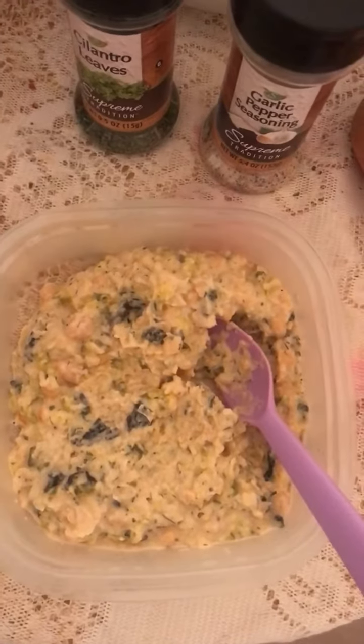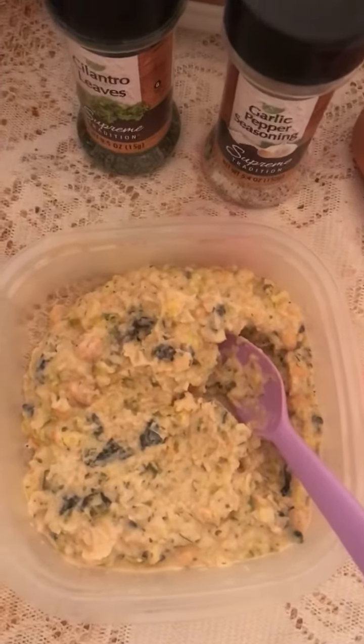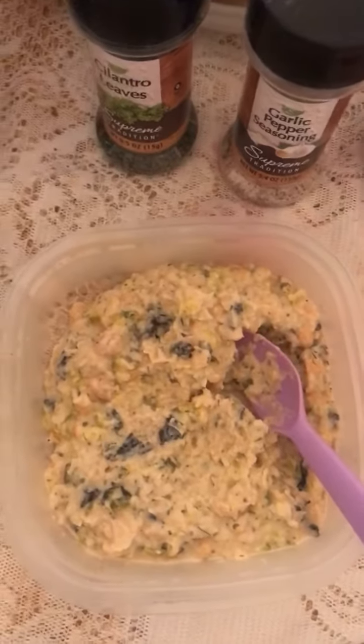And I blended up the chickpea. I'm telling y'all, this is so good. And of course, I made it last night after work. And I'm about to take a small helping to work with me, with some crackers.